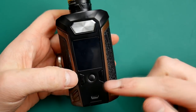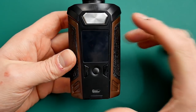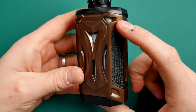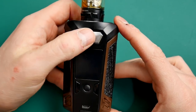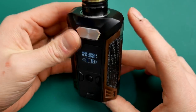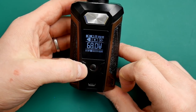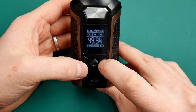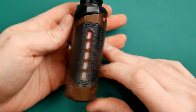Huge big fire button here. You've got your menu button in the middle, your left and right buttons, and your micro USB 2 amp charging. You've also got these white sections you can see through the mod - that is actually a big LED light that lights up when you get it going. When you fire it, it does light up with all your fancy colours.